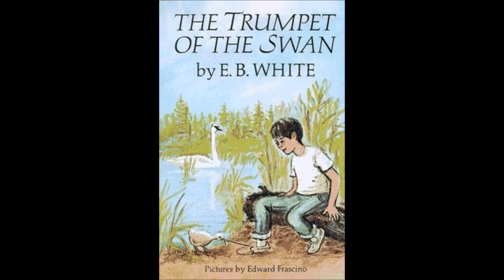Sam grinned. "The swan boat will hire you. All right," he said. "You're a real trumpeter now. But with your web cut, swimming will be harder for you. You will have a tendency to swim in circles, because your left foot will push better than your right foot." "I can manage," wrote Lewis. "Thanks very much for the surgery."